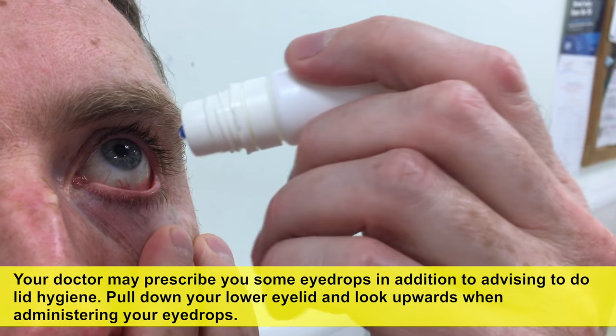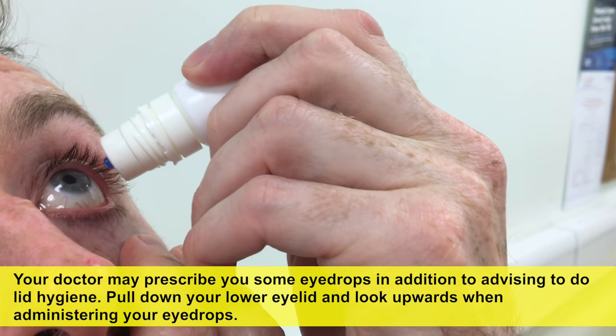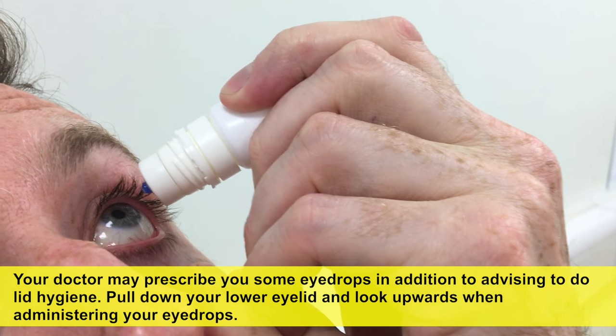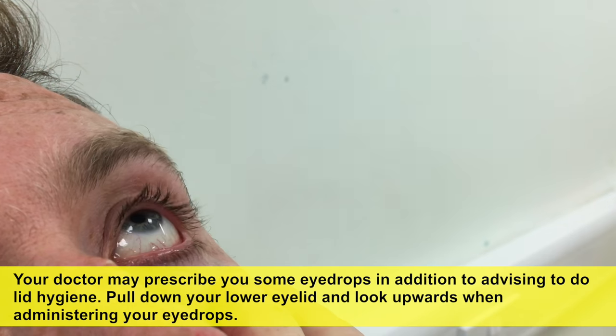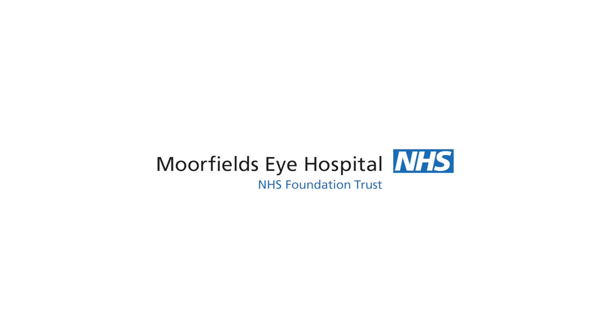Your doctor may prescribe you some eye drops in addition to advising you to do lid hygiene. Pull down your lower eyelid and look upwards when administering your eye drops.